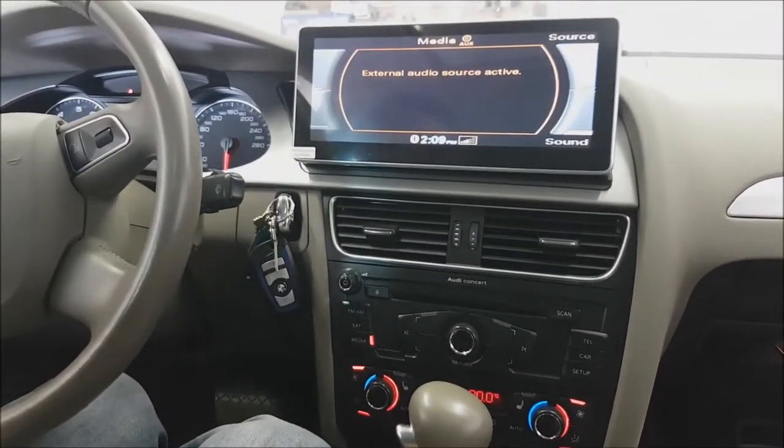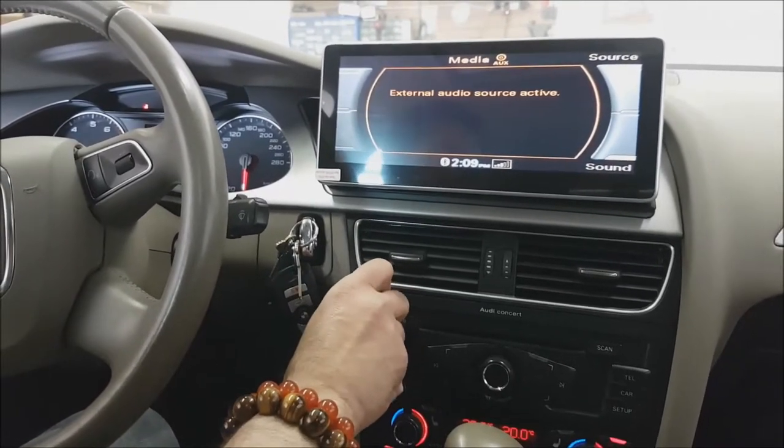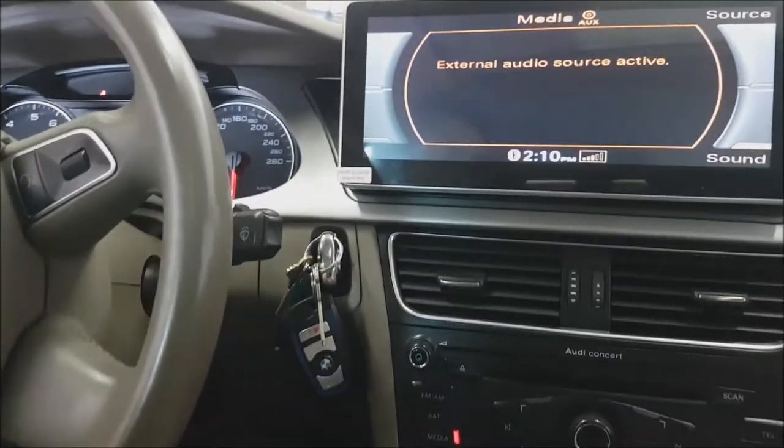If you're interested in getting this type of unit, you can give us a call at 905-604-4294, or you can buy these units online from 4x4shop.ca. Thank you and have a great day!